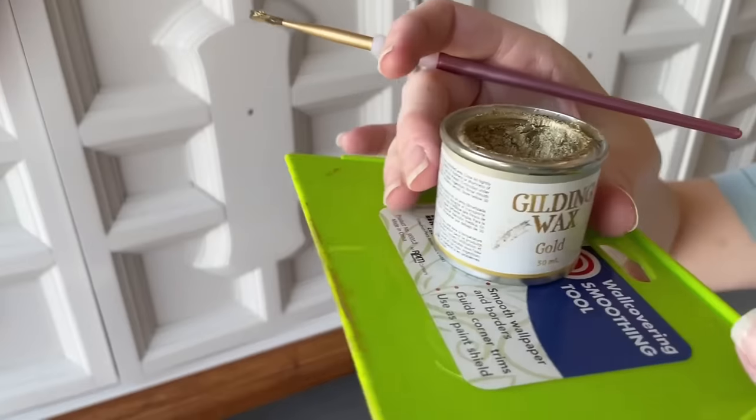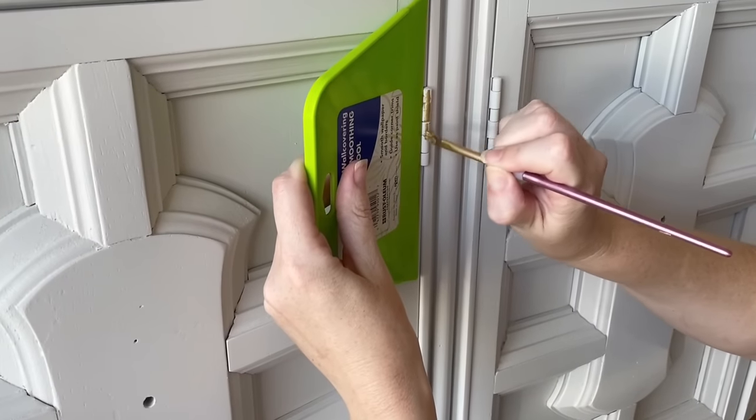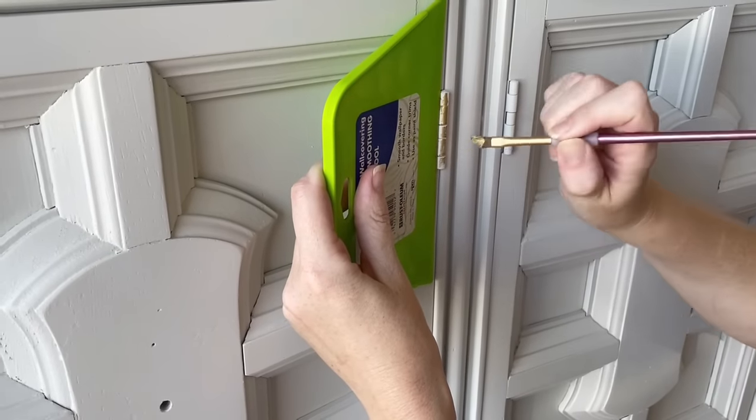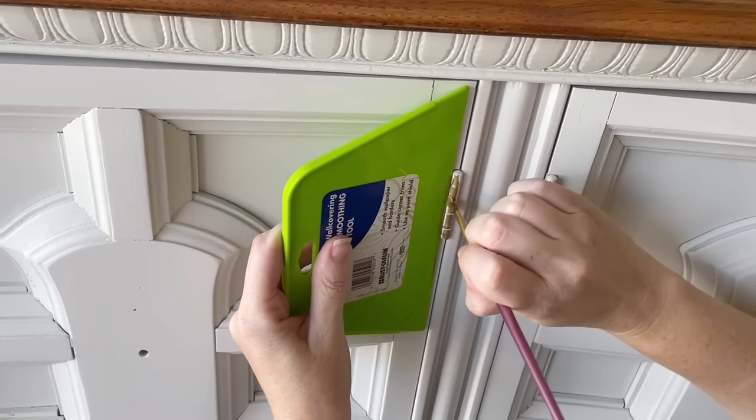I want my hinges to match my hardware, so I'm using some Dixie Belle gilding wax with a small painter's brush on my hinges. I use a wallpaper tool to make sure I don't touch any of that white paint on the sides.